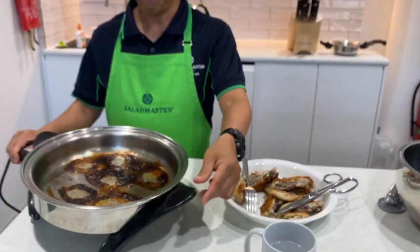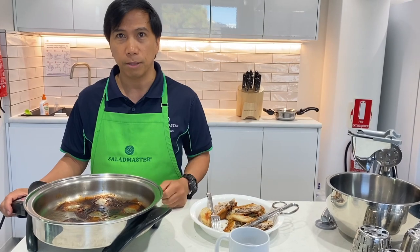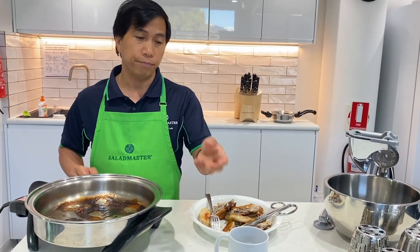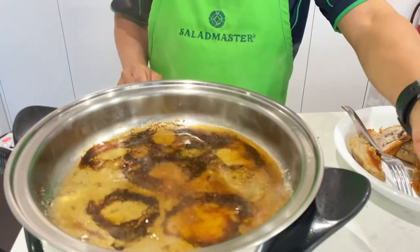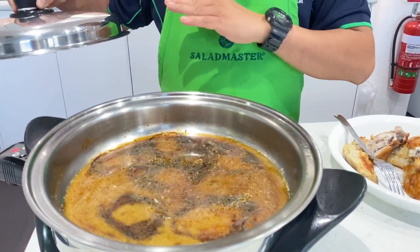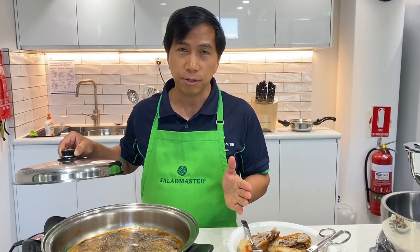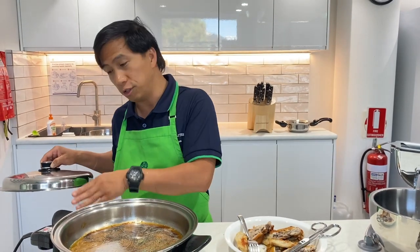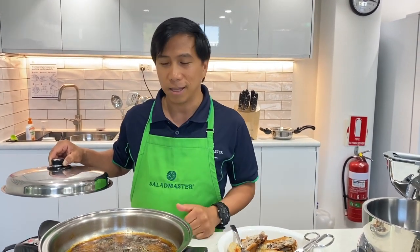Now, we can easily clean this. The good thing about titanium is it's not porous. So even if you burn food, it only burns on the surface — it doesn't absorb into the metal itself. All you need to do while it's hot is get warm or hot water and pour it in, then close the lid and wait about 5 to 10 minutes. That burnt part will just melt away. If you don't have time, you can just put it in the dishwasher — just remove the prods and the dishwasher will clean it for you.